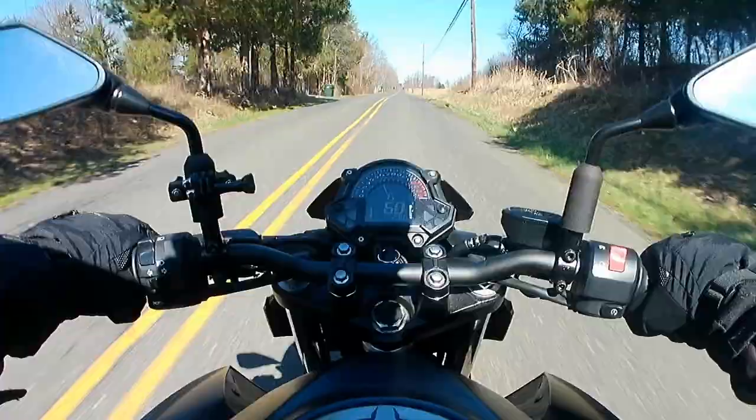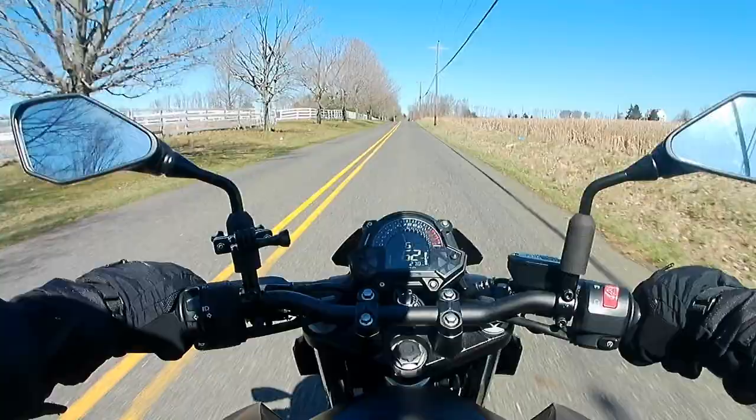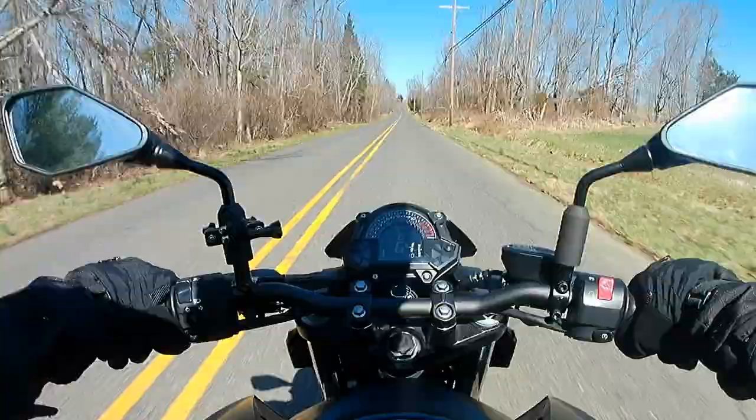I've got to let everyone know how much I love the upright riding position with the dirt bike style handlebars. An hour-long ride never felt so comfortable — there's no wrist pain, no back pain, no leg pain, no pain at all. It really lets you focus on riding and allows you to just enjoy your time out there.